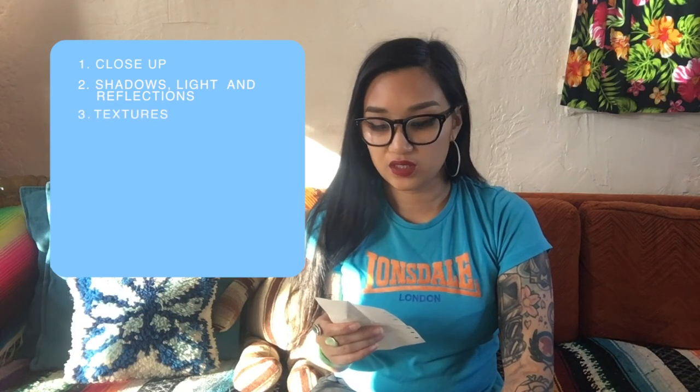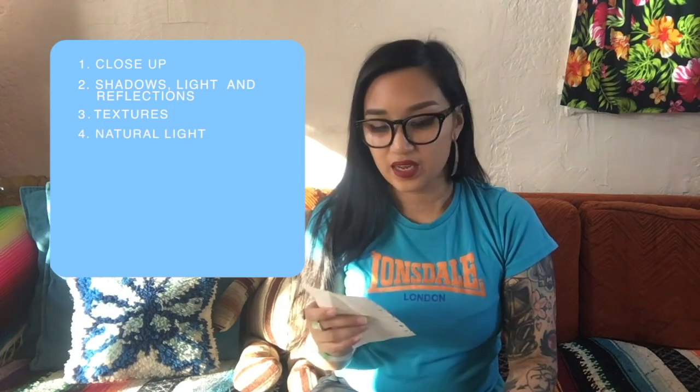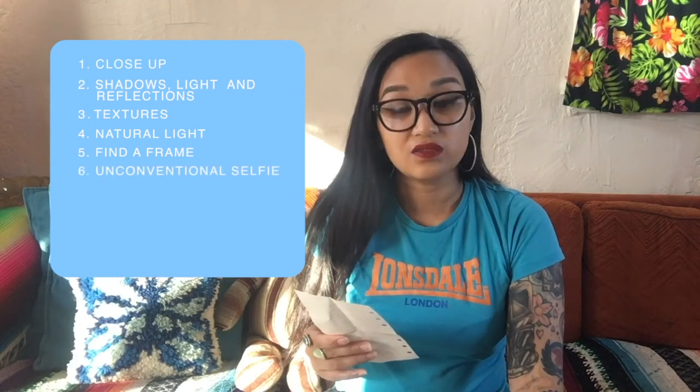What is on our scavenger hunt list? First, take a photo of something close up. Number two, experimenting with shadows, light, and reflections. Number three, playing with textures. Number four, playing with natural light — either partially or fully obscured — and try to avoid direct sunlight. Number five, find frames within your environment. Number six, take an unconventional selfie.